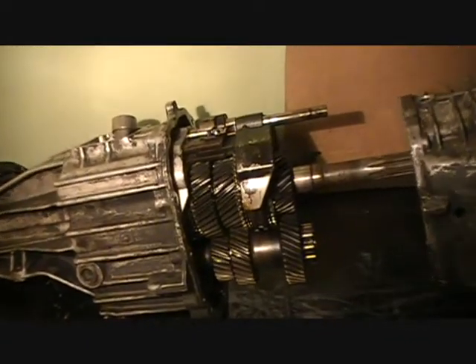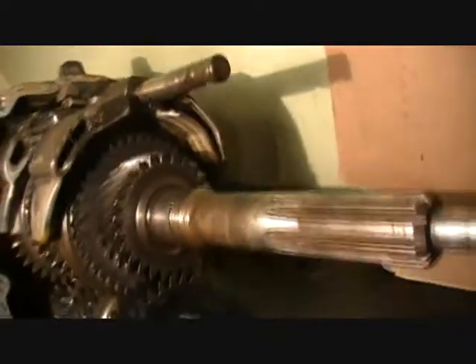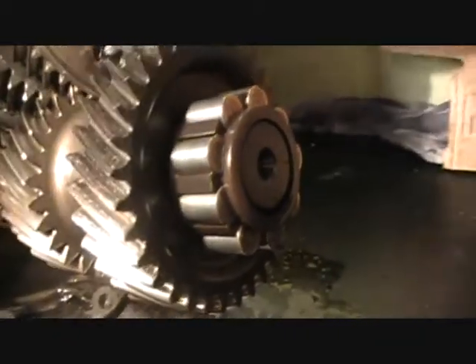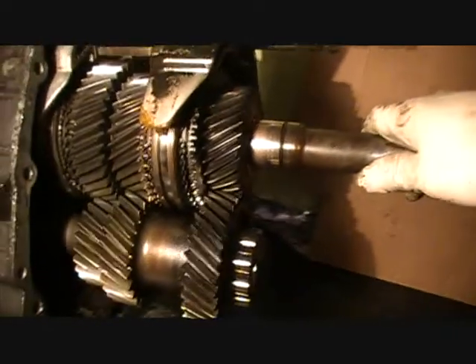There we go — and this is cool. I see a shift fork, that's a shift fork, pretty cool. Nothing fell off, that's very good. That could be a bearing — yeah, that's a bearing. Does this have a little play? When you turn the front one, the rear one doesn't move at all. This is what's inside — I wonder how this thing works.